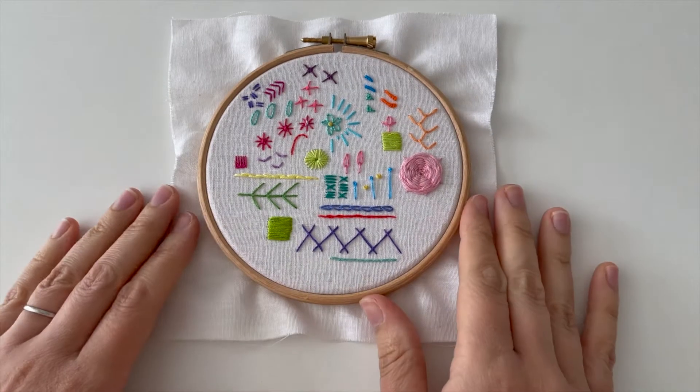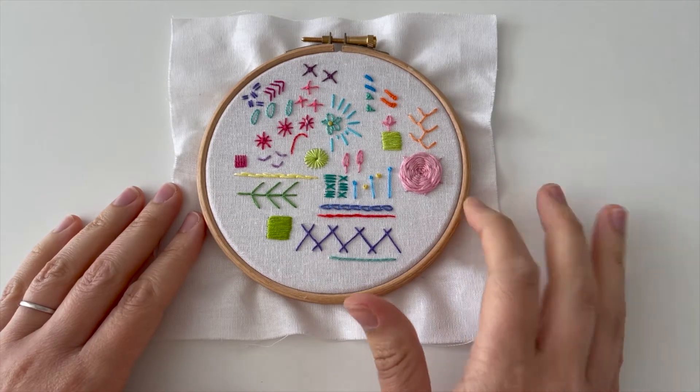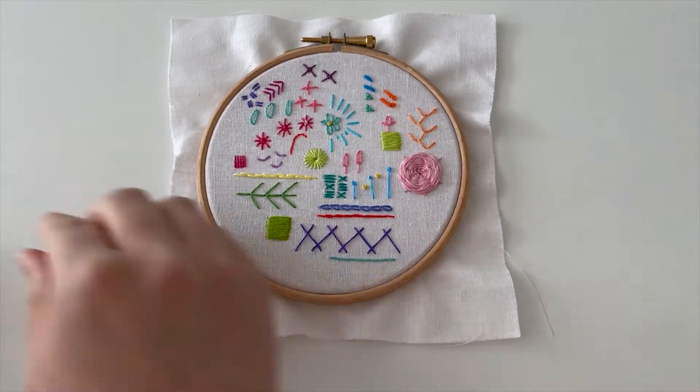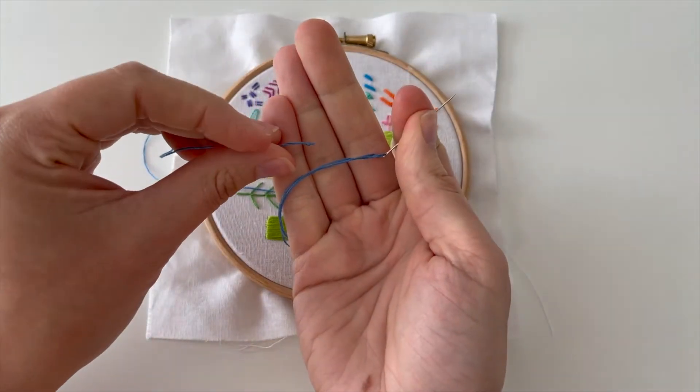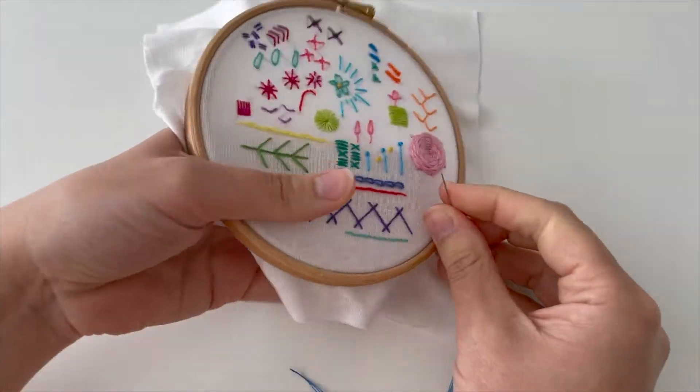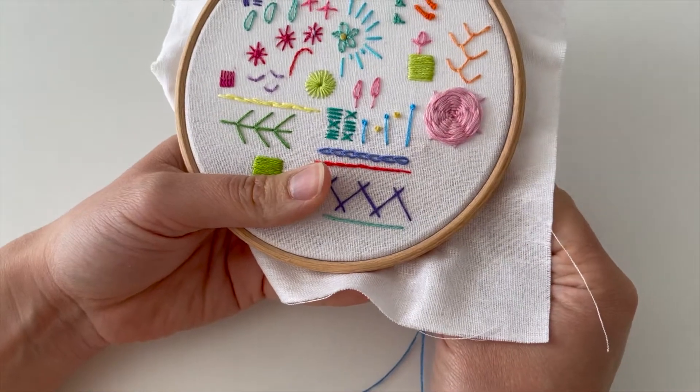Welcome to week 27 of the Happy Stitch Project. This week we're going to learn trellis stitch. I've got a space that's big enough just down there. So I've got some lovely blue thread, three strands, and I've tied a knot in the end. Trim the excess.